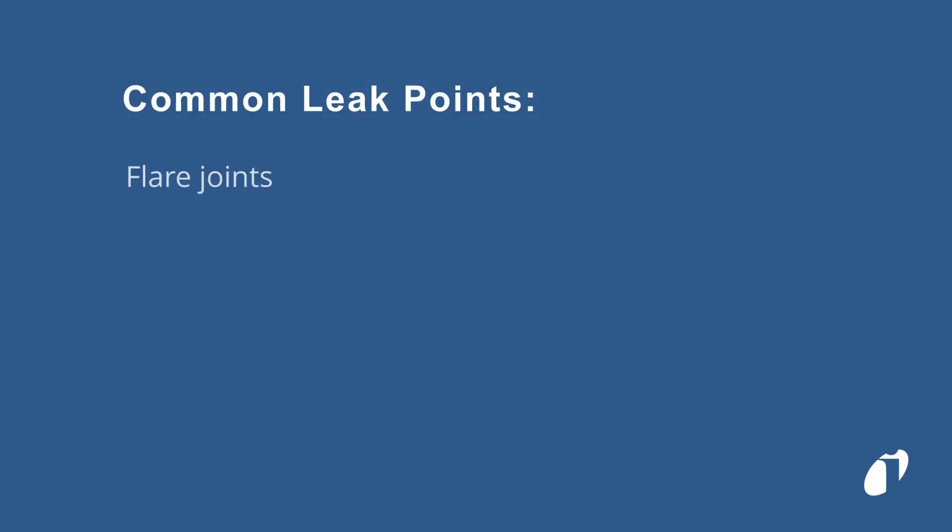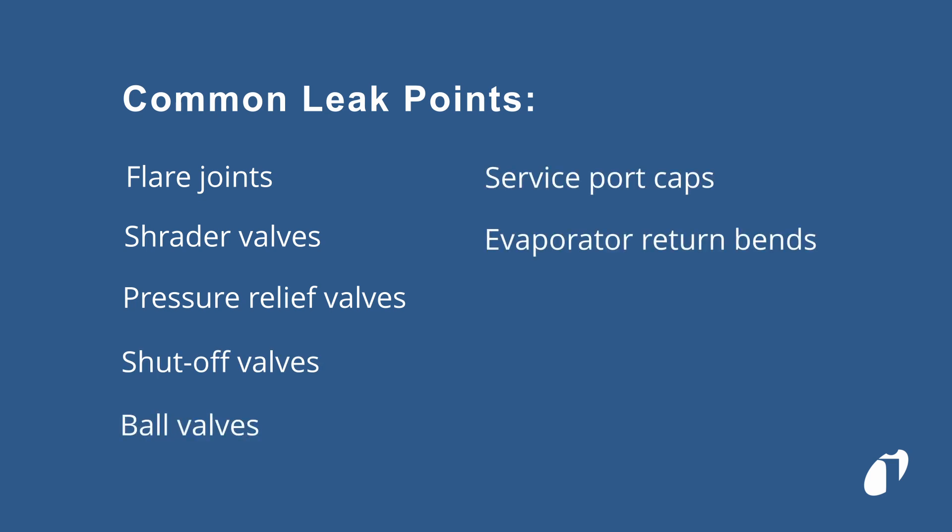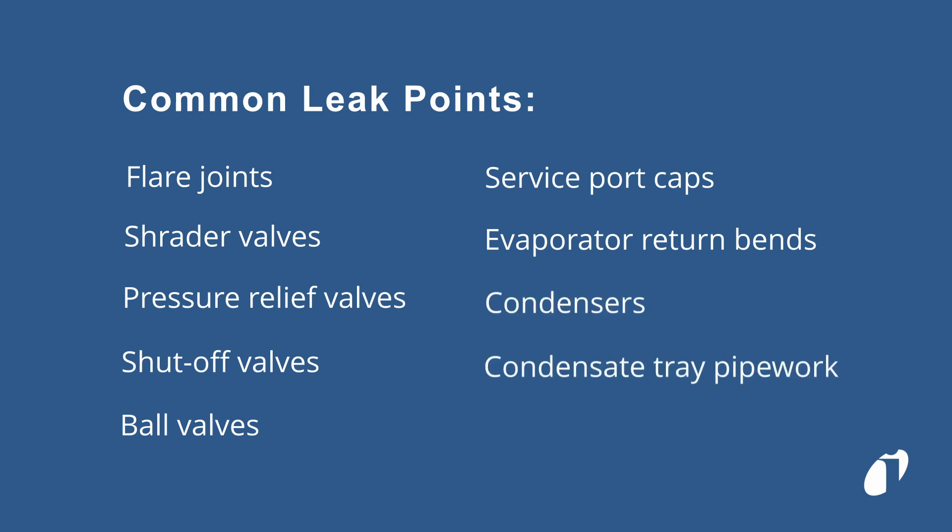Common leak points include flare joints, schrader valves, pressure relief valves, shut off and ball valves, service port caps, return bends on evaporators, condensers, and condensate tray pipework. All mechanical joints and flanges are prone to leaking.